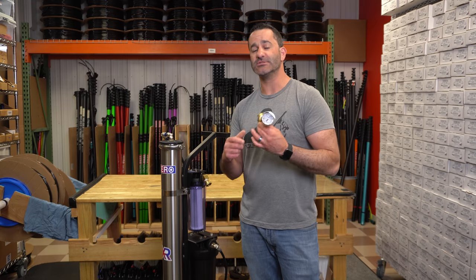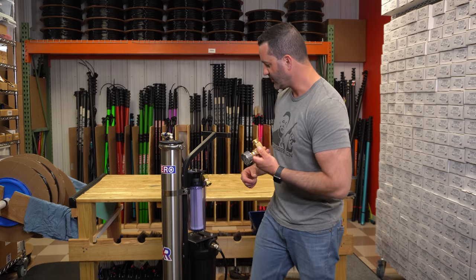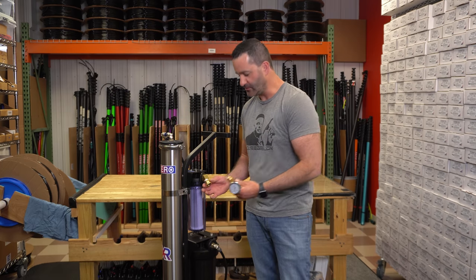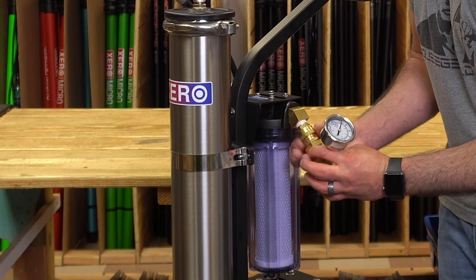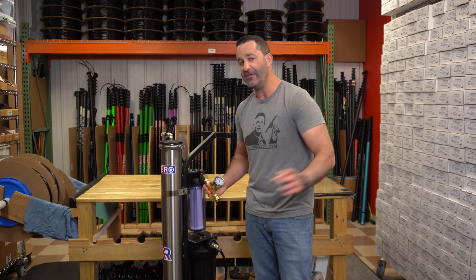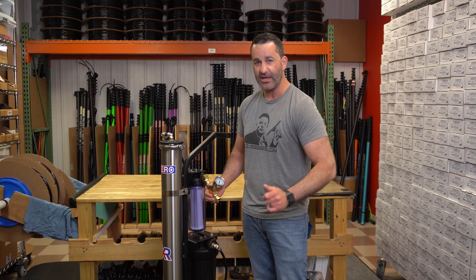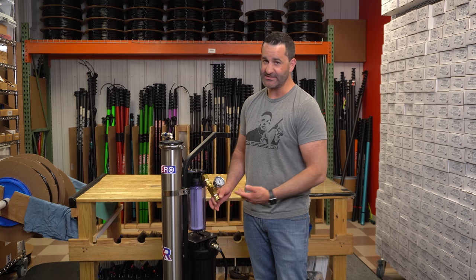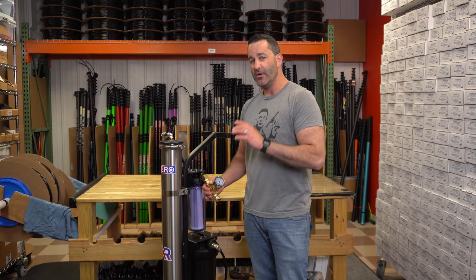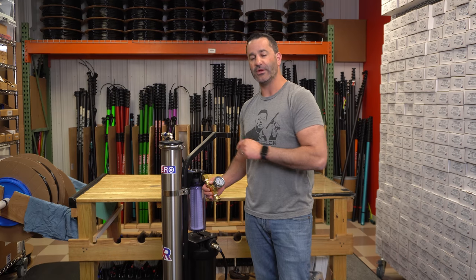Another place you can install this simple pressure gauge is at the inlet of the system, like this XPR. Again, all garden hose threaded. All you're going to do is attach it to the inlet side of the pre-filter and then right from the customer source into the system. This is now acting as the new inlet for your system, and it's going to tell you the actual pressure through all the hose right before it gets to your system.